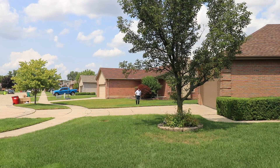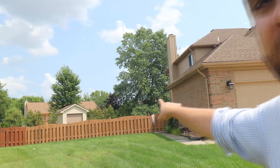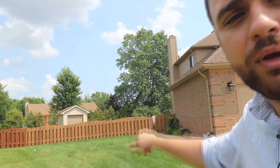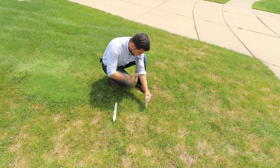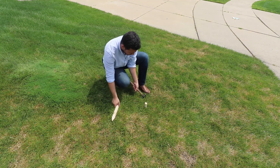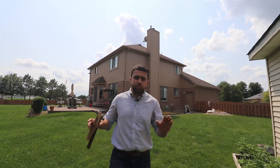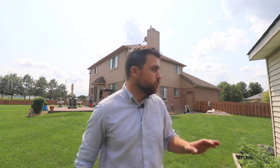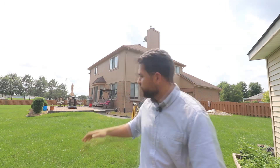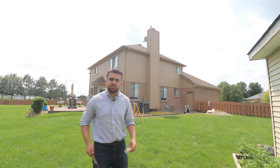I'm going to set my third point here. I can see the second point we set over there, and it's important that I'll also be able to see the fourth point I'm going to set, which is going to be somewhere in that area. This last point needs to be between the third point we just set and the first point we set. Looking right here I can see both points, so this is a good spot.